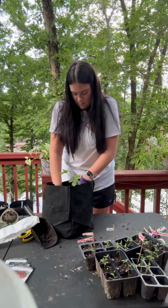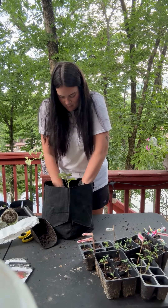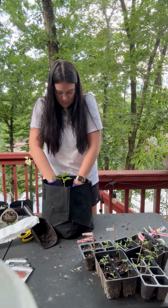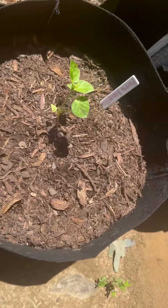Last but not least, we're going to stick our okra in another five gallon grow bag. I'm going to make sure that these get full sun every single day and make sure I keep them watered. And here we are.